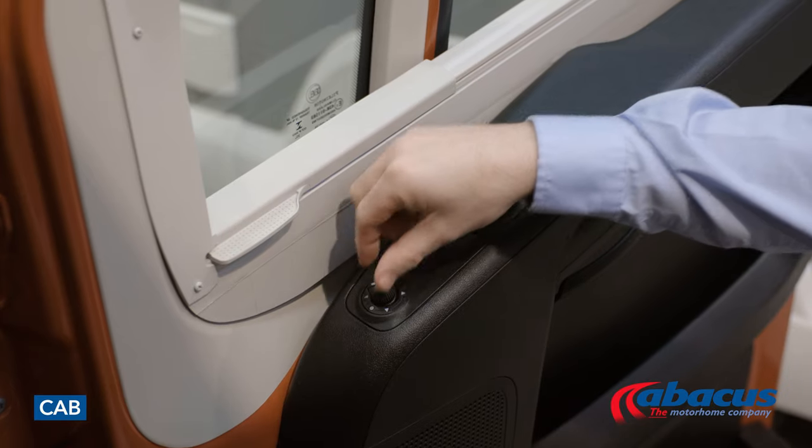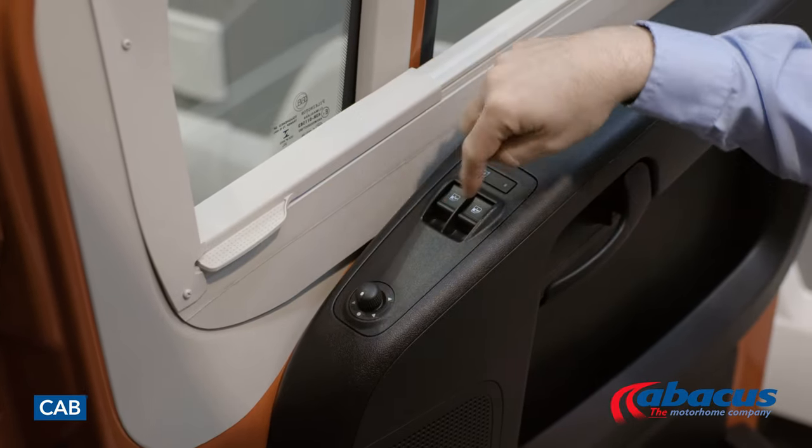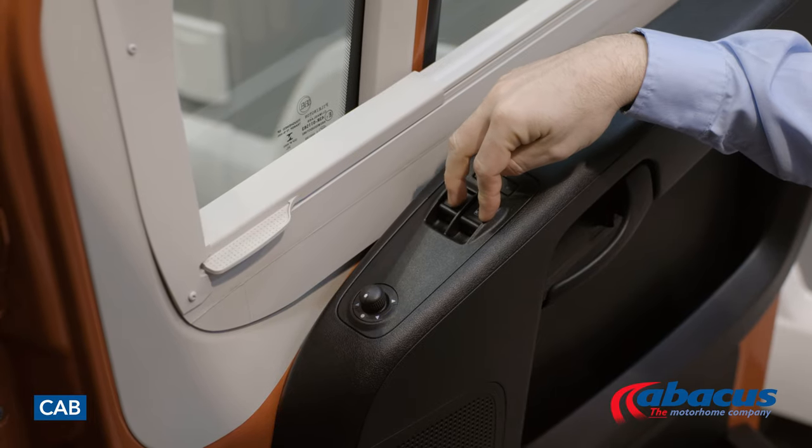On the driver's door console panel, you have your joystick to control your mirrors. You have two mirrors on each side and your electric windows for the cab as well.